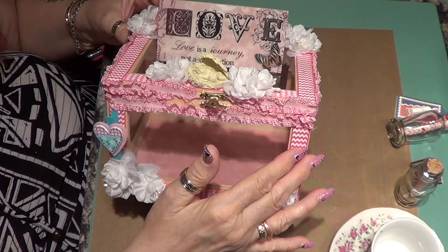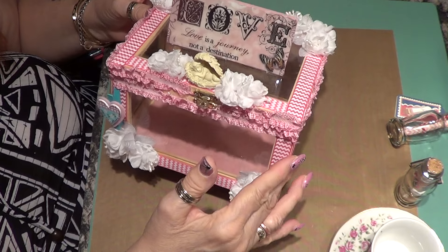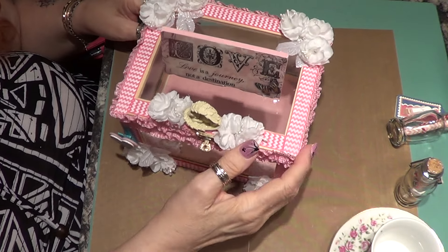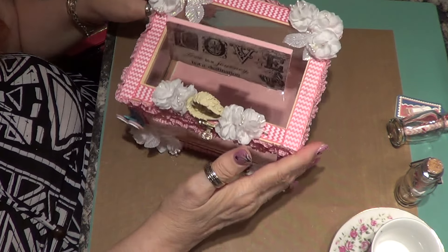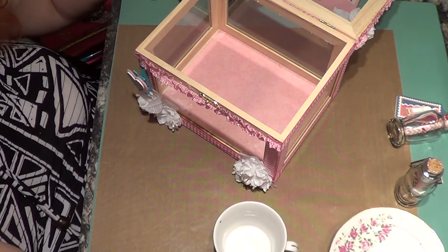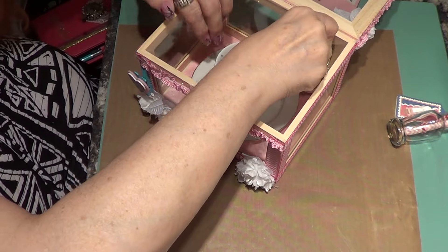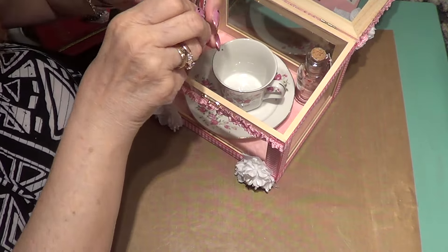I put this love sign that keeps falling down — it says 'Love is a journey, not a destination' — and I actually glued that to the top of the box because when it's on my desk it's always falling down, which drives me nuts. I put some flowers and leaves on the back of it. So this is my display case for my teacup and my little bottles so they don't get broken.